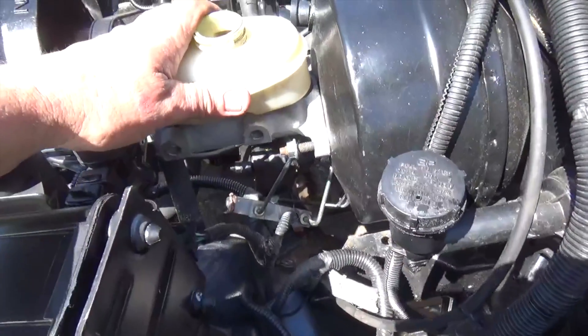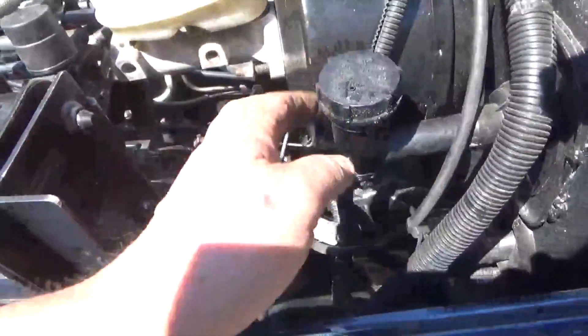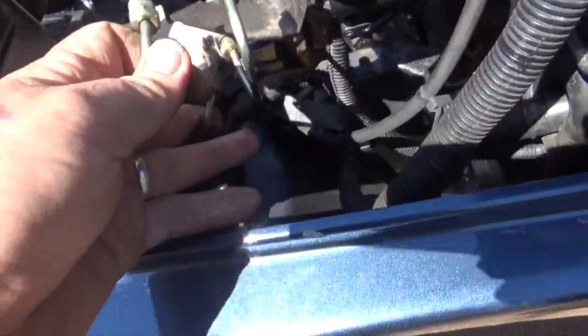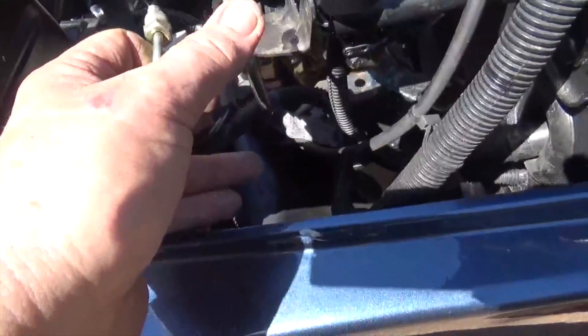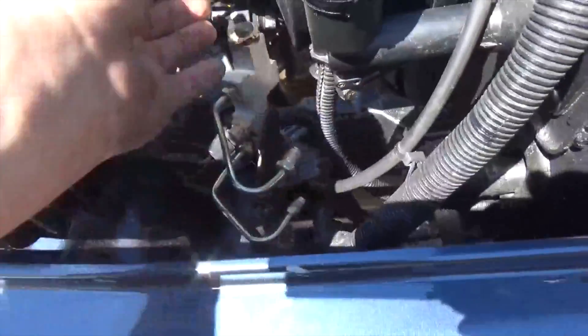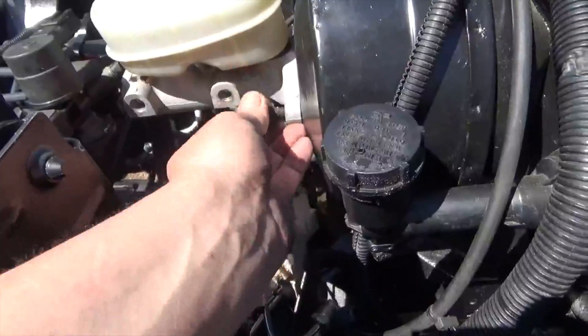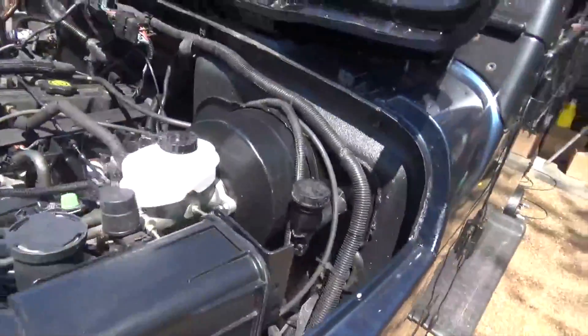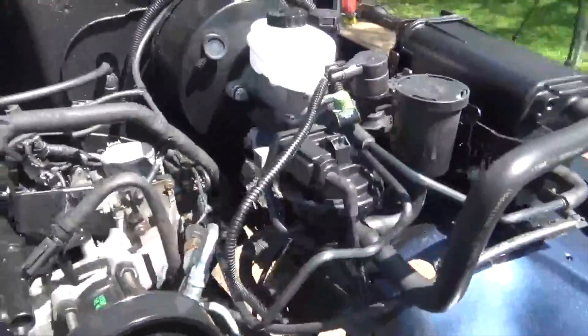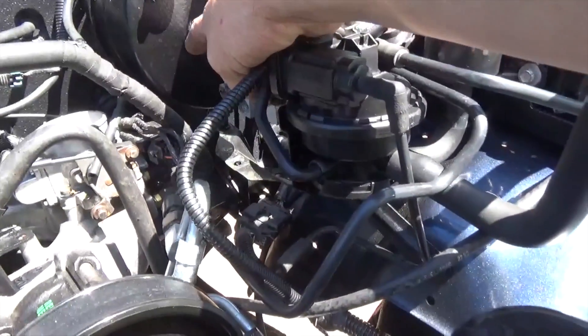Replacing the master cylinder isn't that hard a job. You've got double nuts — one goes on that holds this on, and then there's two nuts that hold your proportioning valve on. Basically you loosen those two lines, and you can see the two bolts that go in the proportioning valve. Take that off and you should be able to just remove the master cylinder. The master cylinder's on — that's awesome. And you can see underneath here there's your proportioning valve, and that's where your two lines come off of the master cylinder.